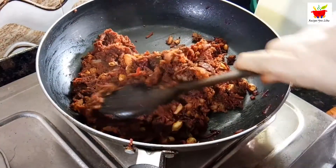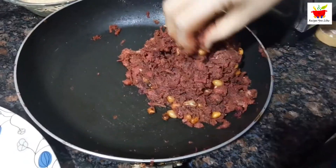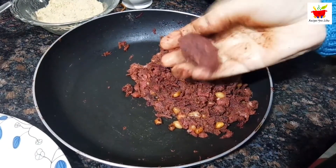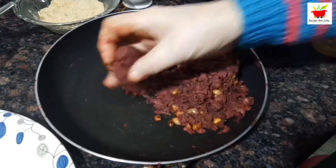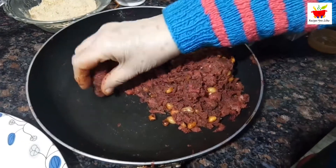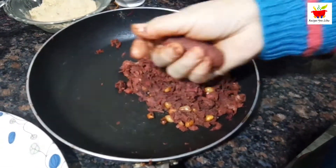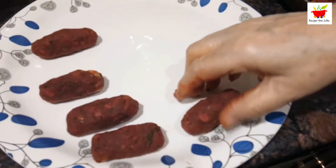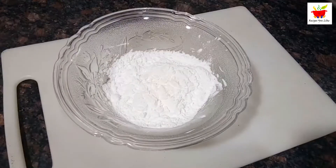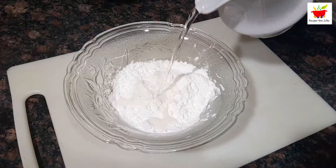Well combine everything over low heat and then switch off the stove. Let this veg mix cool down till you are able to handle it. Once it comes to room temperature, shape out the chops and keep them all ready on a plate. If the veg mix sticks too much to your hands, apply a little bit of water over your palm while shaping them.